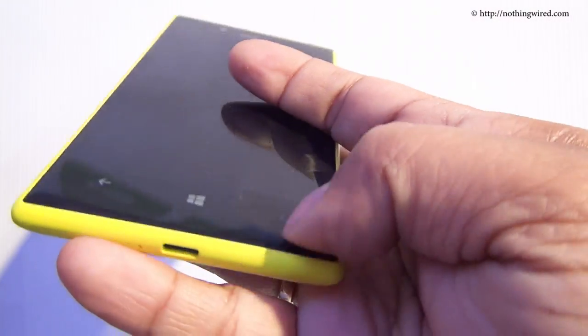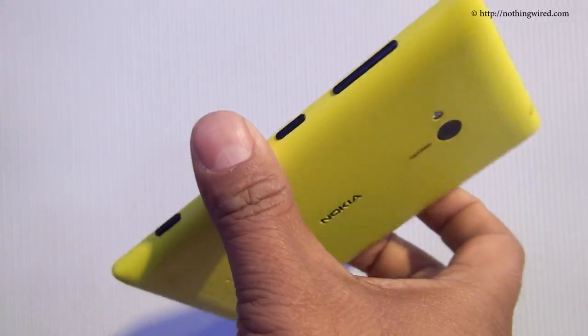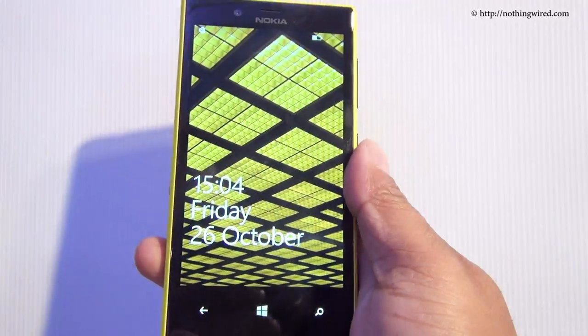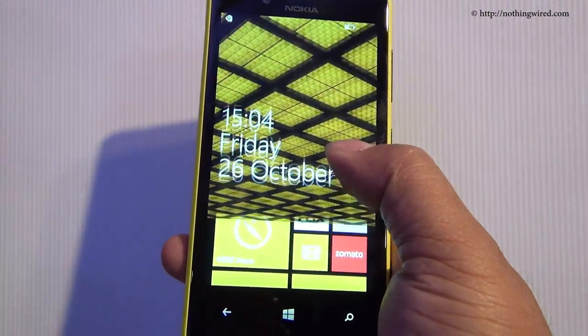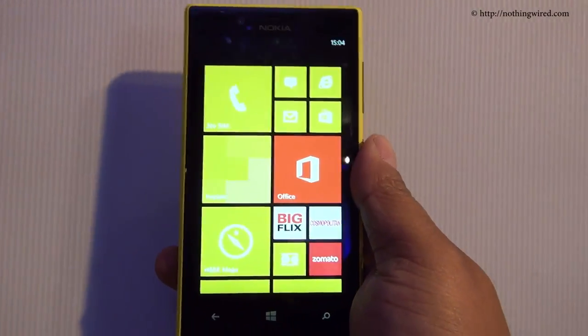Nokia says the whole thing is a unibody design with edge-to-edge glass — so it's a beautiful device. Let's check out the interface. There you go, a typical Windows Phone 8 interface that you've mostly seen on the 920.